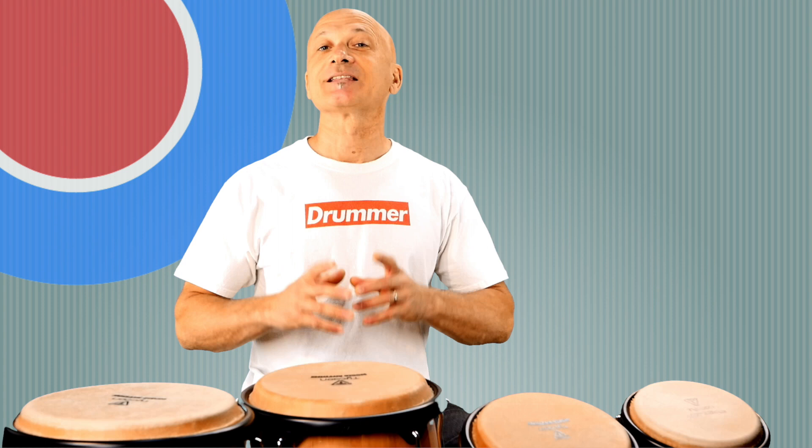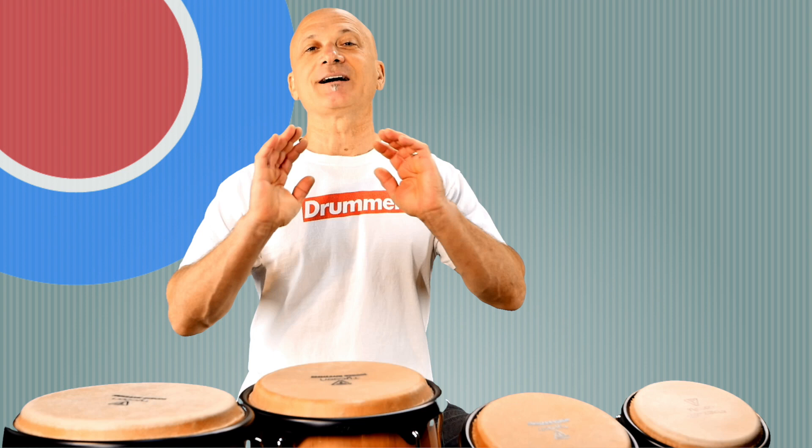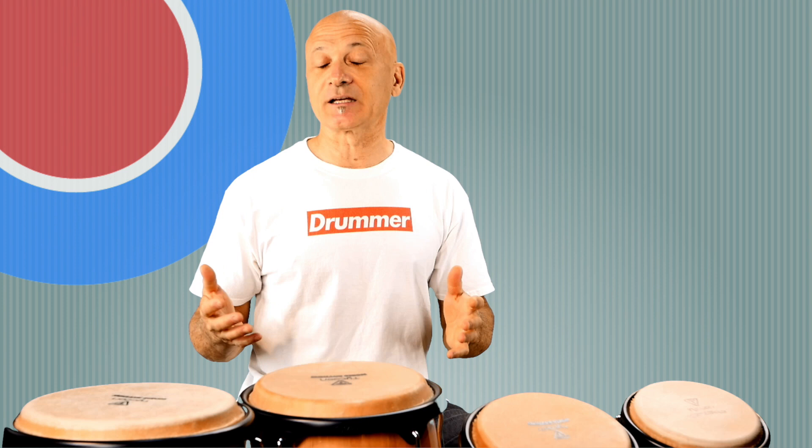Hey everyone, we're back with another lesson from our friend Eric Perez. Thank you Eric. He is the teacher at A Percussion Life channel. Go check that out. In this video he's going to show us some hand techniques and exercises for conga drumming. Enjoy.